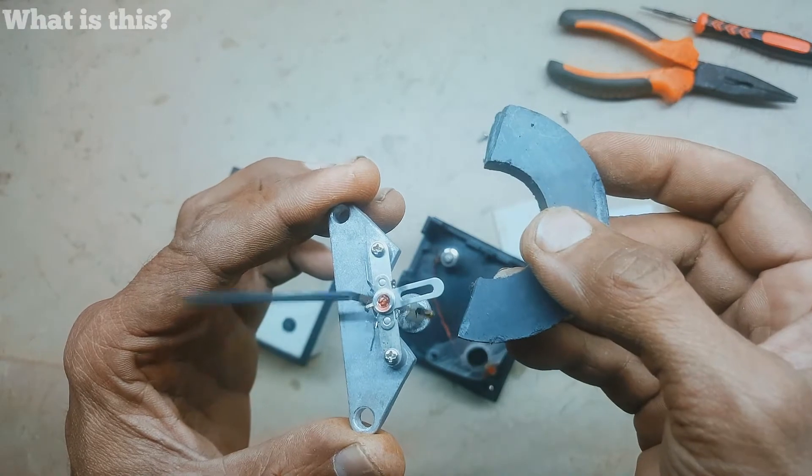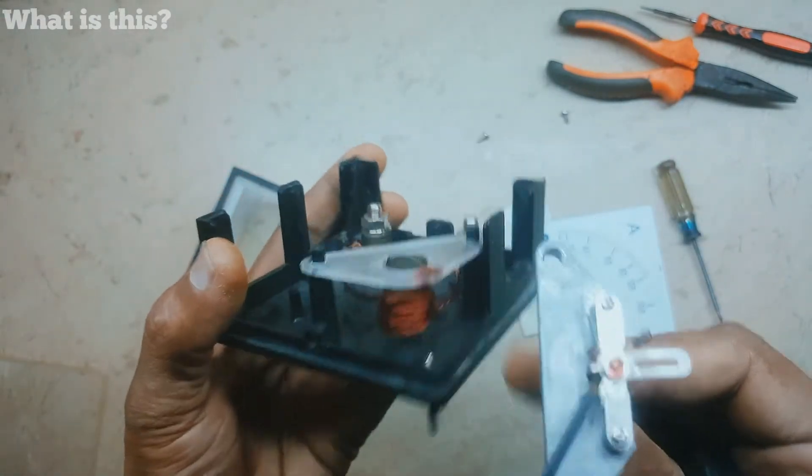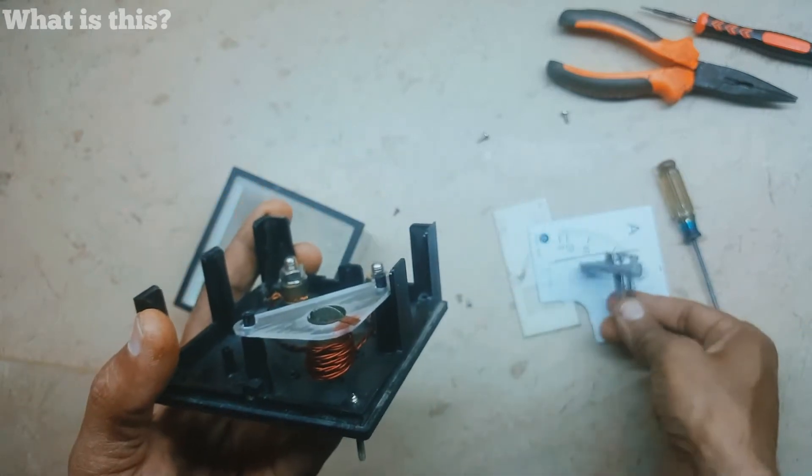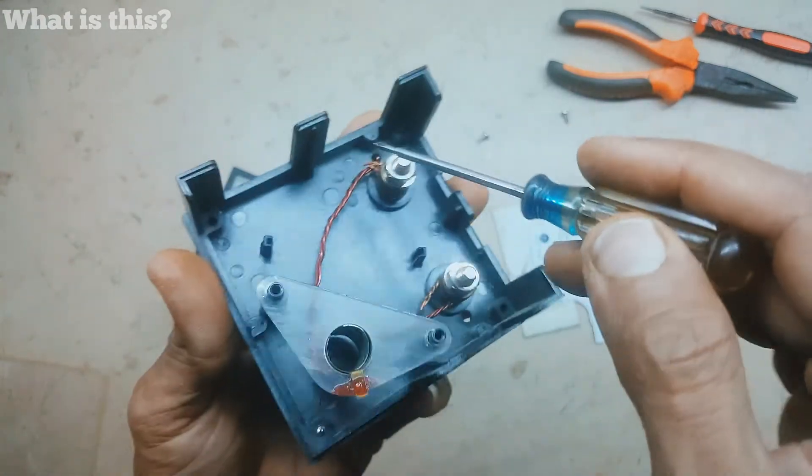Even the minor field of the magnet will move the needle. This is the secret of this ammeter.